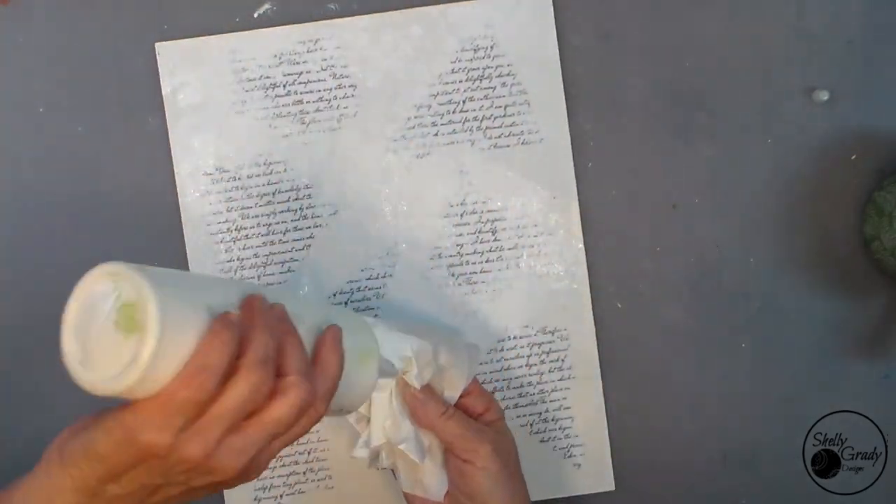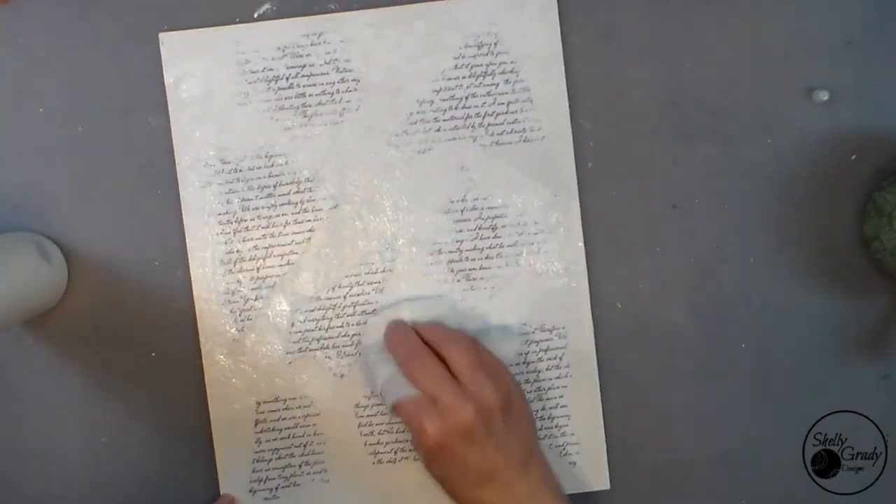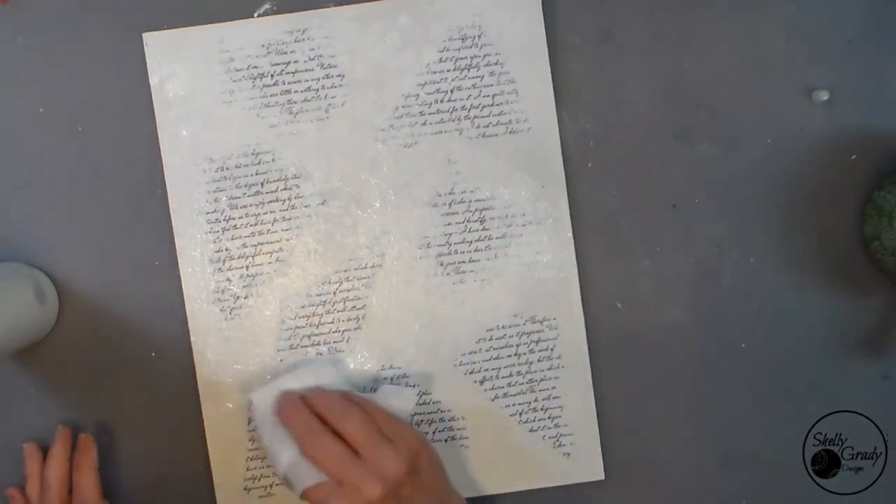Now I'm taking some white paint and a baby wipe and tamping all over just to kind of bring it all together and soften the edges of my handwritten papers.